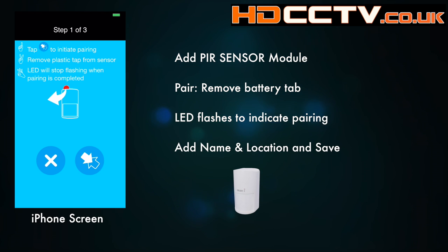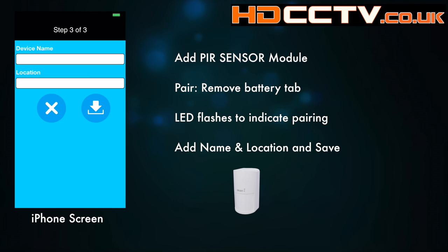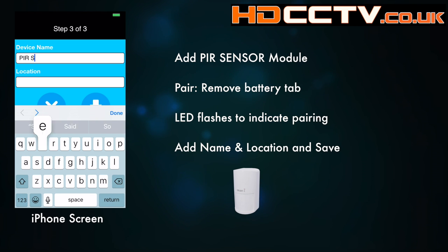Now to add a PIR sensor — again you tap the pairing button, remove the plastic tab, and that begins the pairing process. It'll find it — give it a name and location.